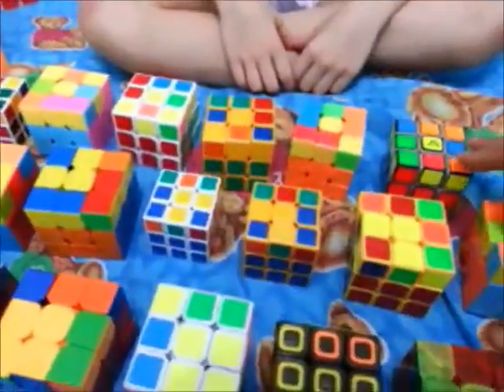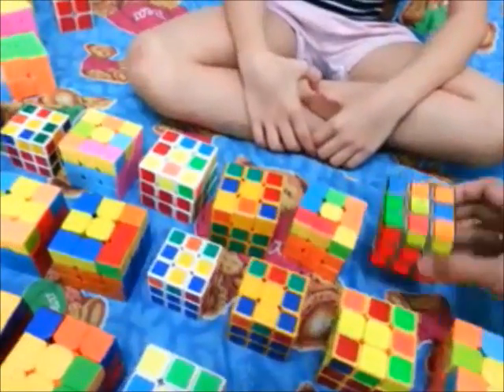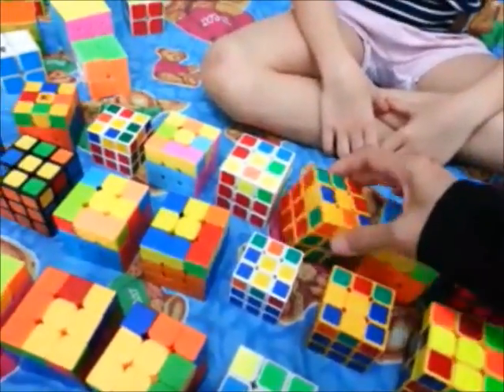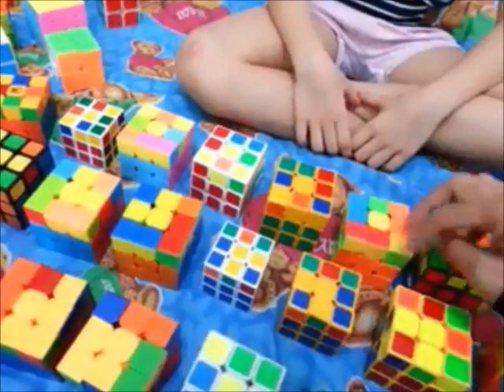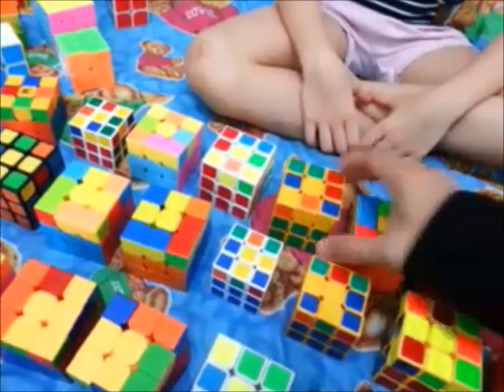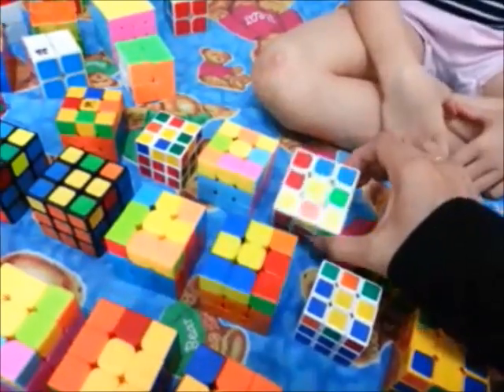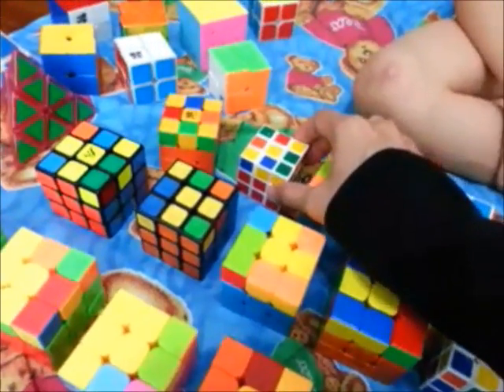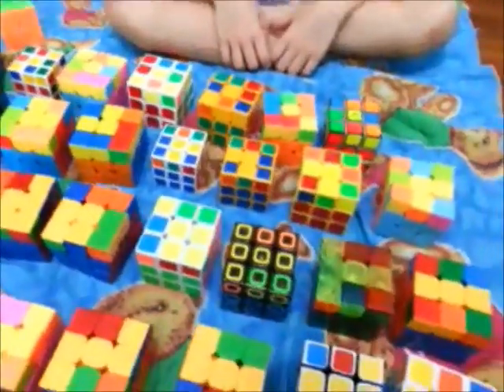Of course, we have a different naming system. For example, she calls this one a '1 dot 1 bar,' and this is '2 dots right,' '2 dots left.' As you can see, there are different positions — the top may look the same, but the size of the yellow is different. This is our '3 dots V,' '3 dots A,' 'diagonal 3 dots,' '5 dots.' You guys may have different names for these.